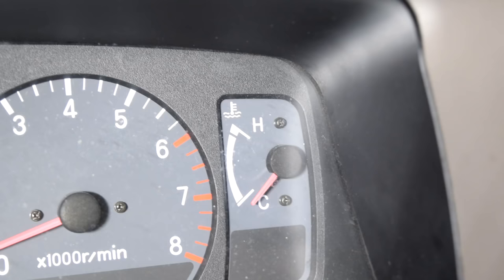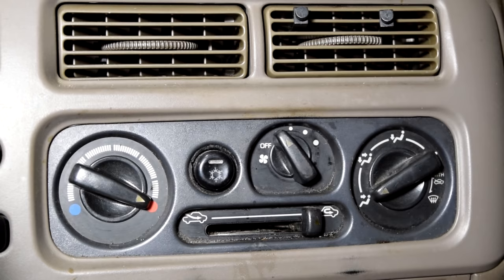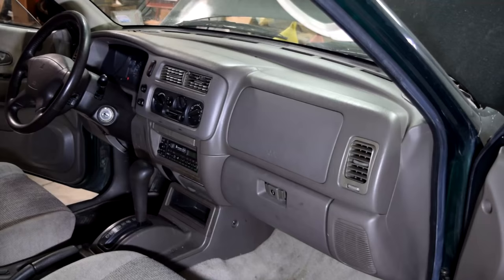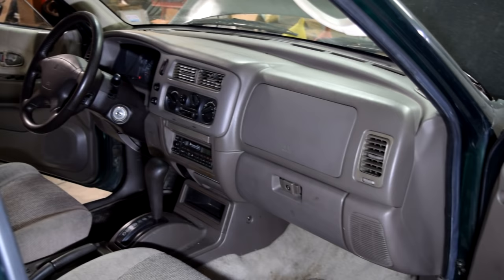Alright, symptom number one: you may be experiencing high temperatures or overheating while you're driving your car. Next up, you may not be getting any heat coming out of your air vents when you operate your heater. Also, another sign that you have air inside your cooling system is that you can actually hear the water gushing around inside your dash when you're operating your vehicle.